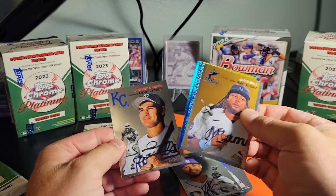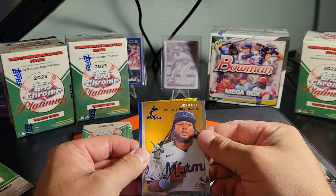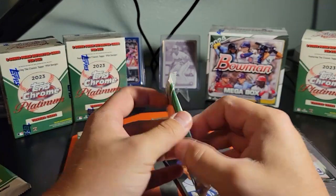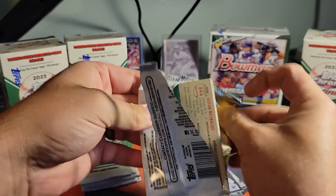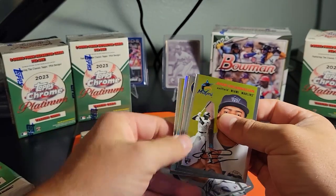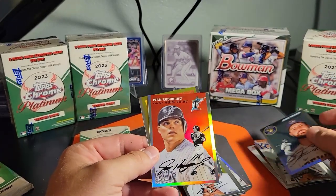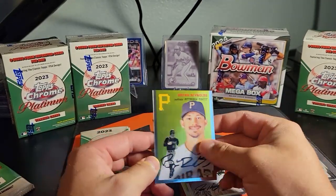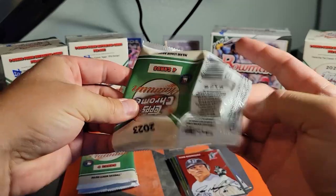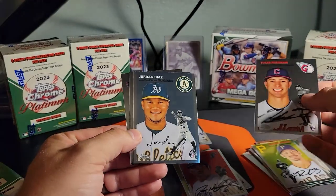Let's get rid of that Johnny Damon in the back first. Let's sweat these — those could be big. This product has just been absolutely loaded. I've been loving watching people open it, it's just a blast. Ivan Rodriguez on the refractor, Brian Reynolds on the back. No refractor in this pack.